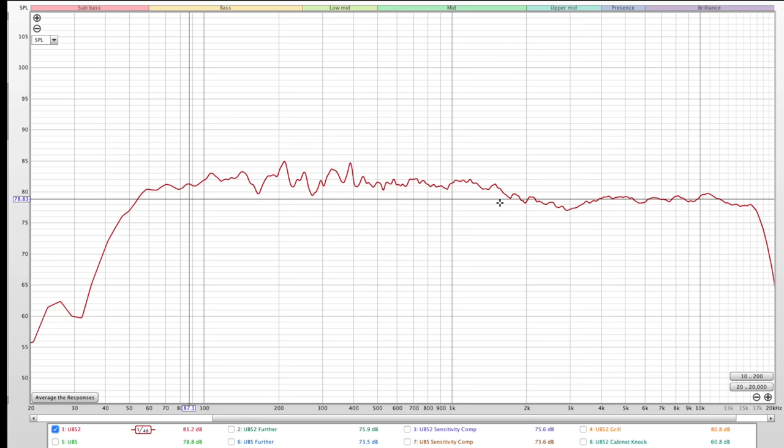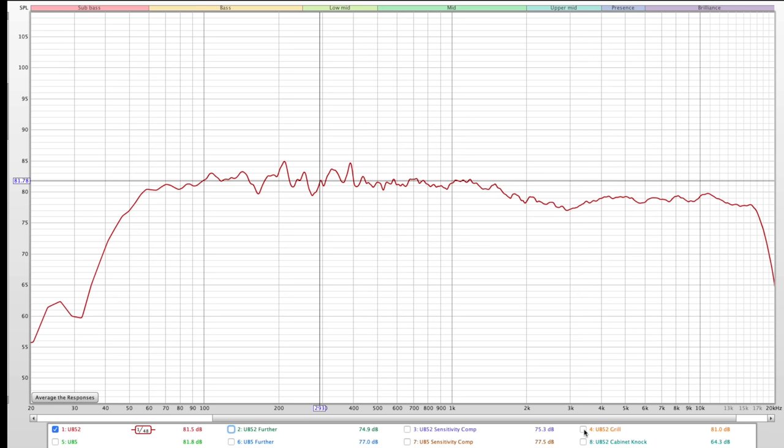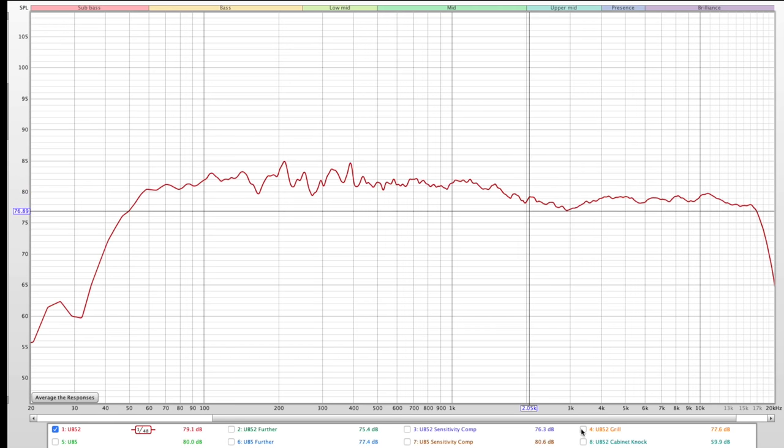Let's take a look at the frequency response. These sound much better with the grill off — Andrew Jones has stated he designs them to be listened to without the grill. Here are measurements taken close up and a bit further away showing room interaction. The UB52 is pretty flat, but with the grill on it does some funky stuff in the upper frequencies, so definitely listen without the grill.